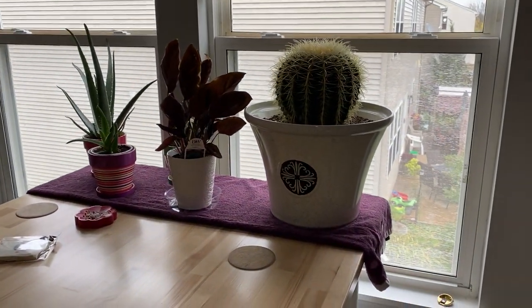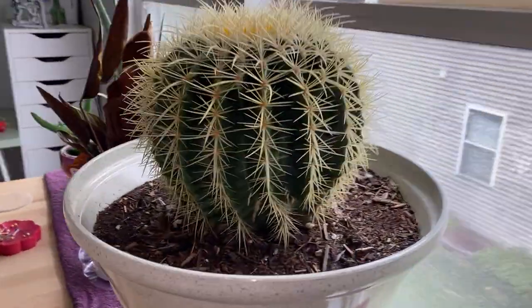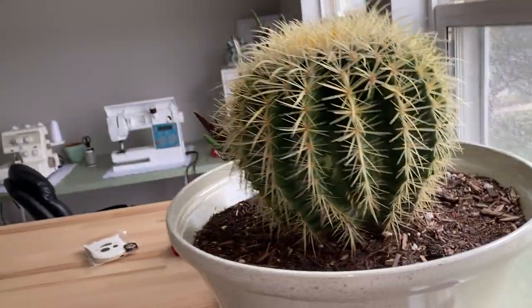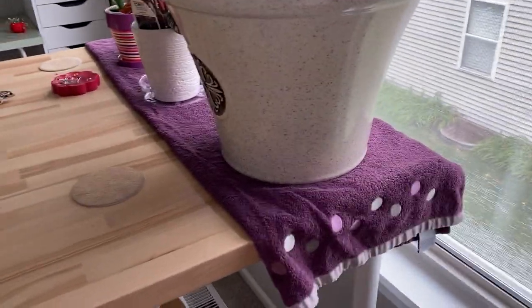Up on top of the table I have some plants — my husband and I love plants. We got this beauty from Texas when we were there, and then the aloe vera and a little one. We love our plants. Of course I've got a lot of towel down to make sure I don't ruin my table.